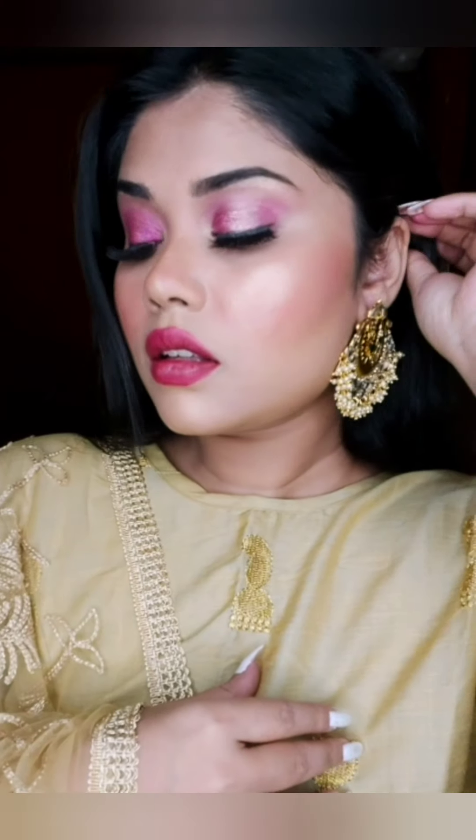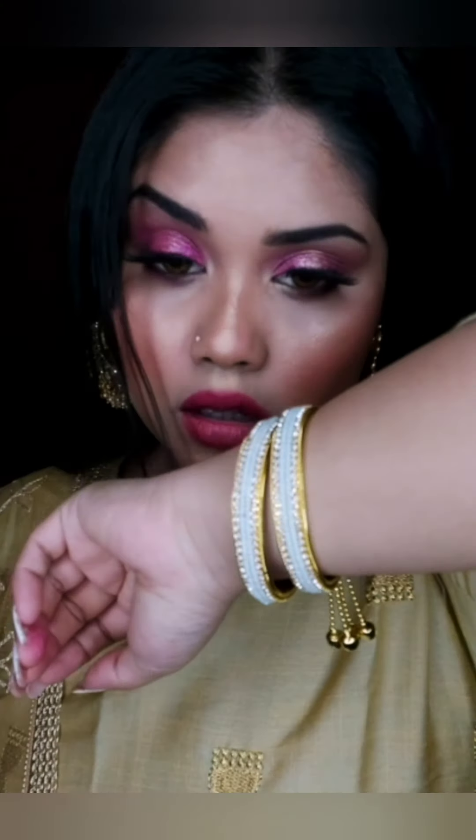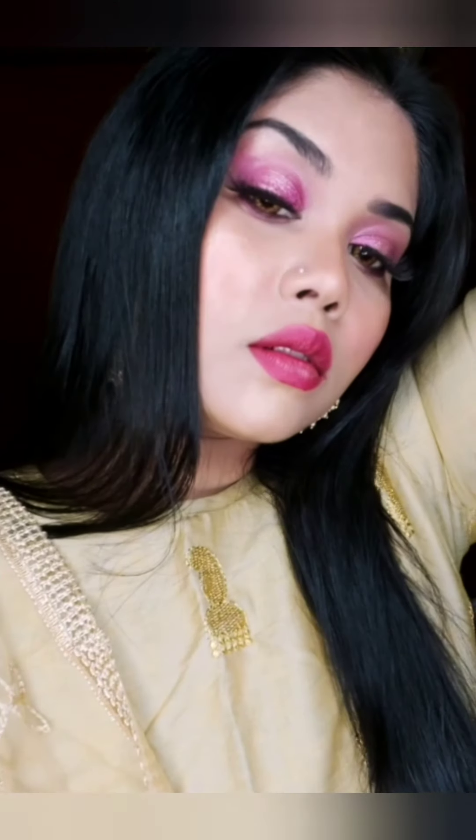Hi guys, welcome back to my channel! From the thumbnail and title you can tell I'm going to make a Diwali quick and easy makeup look. You can achieve this look with affordable products, which I am going to use.